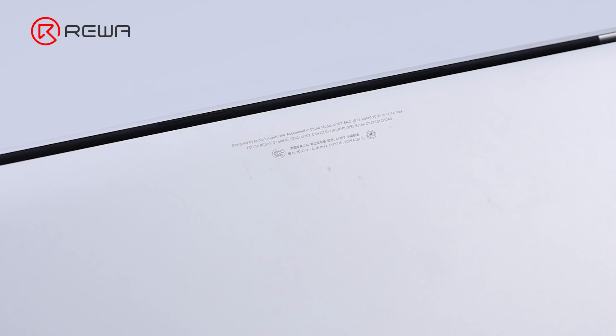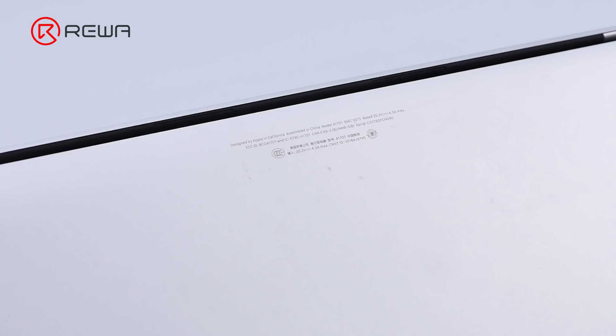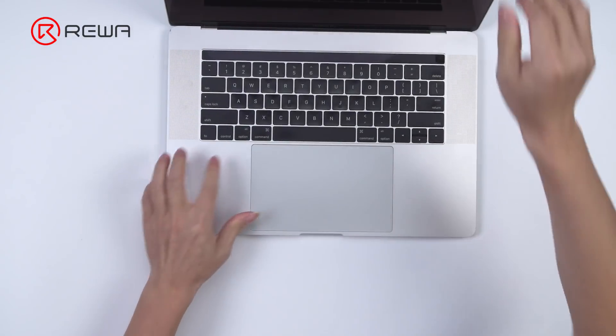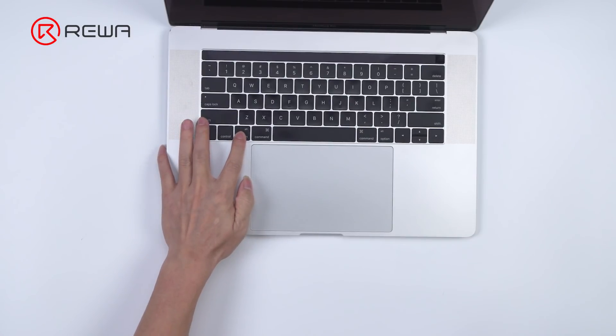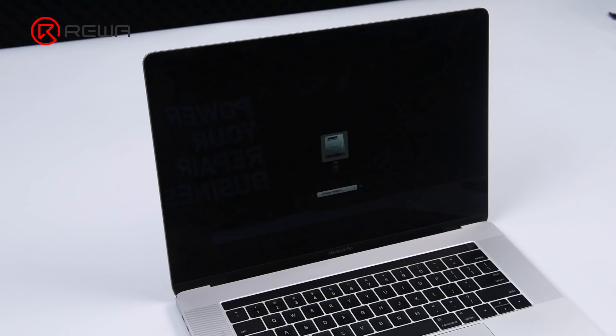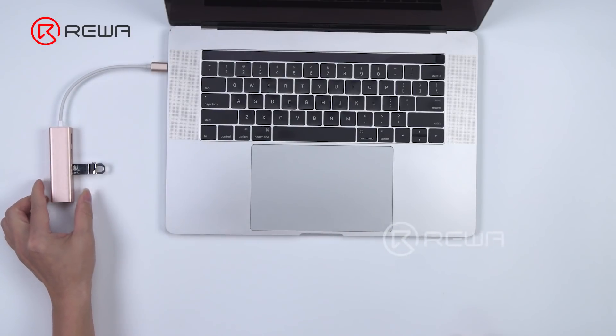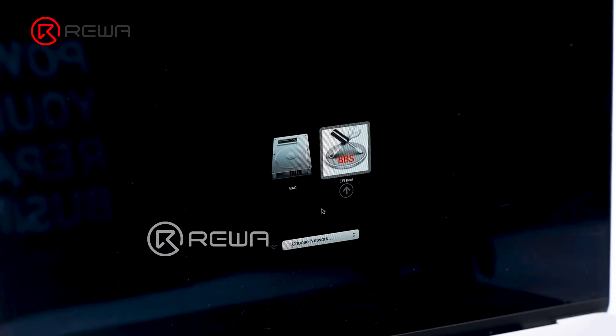Check the serial number on the back cover. The MacBook Pro model is A1707 and the serial number on the back cover is C02T60H040. Lift the display and the MacBook turns on automatically. Keep pressing the Option key. Plug in the EBC USB flash disk. Select EFI boot and enter the interface for adding the serial number.